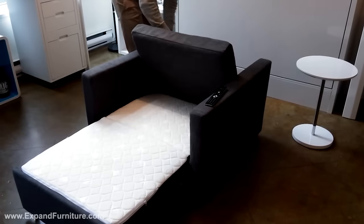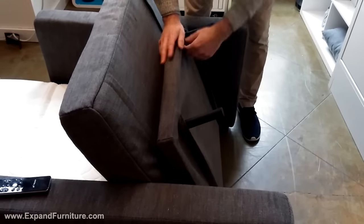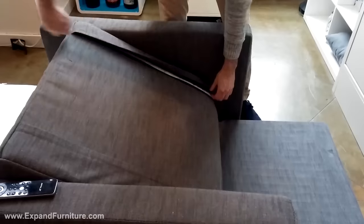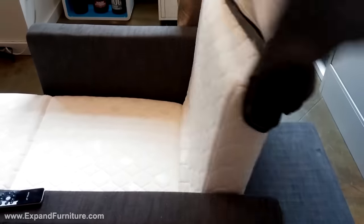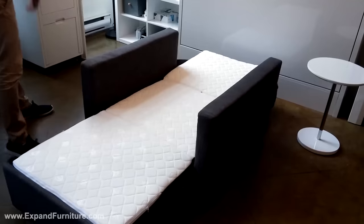To convert it into a sofa bed, undo the back, pull out the supports, and reveal the last mattress portion. Now you have a full single sleeper that can comfortably sleep an adult.